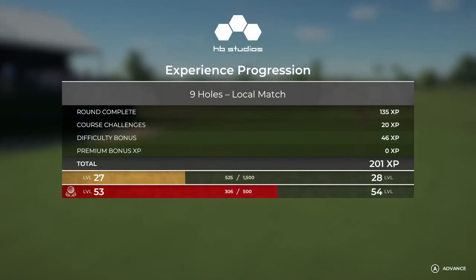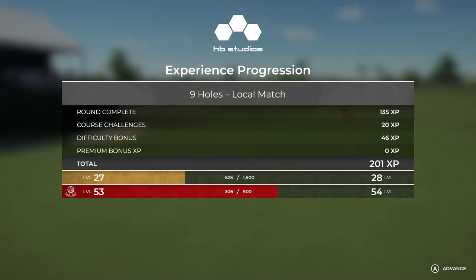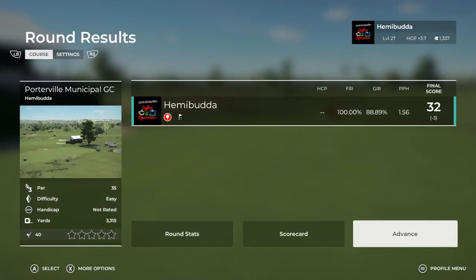Not bad, not bad. Well, that's going to do it for me. I hope to see you back at PGA Tour 2K21 real soon. Until then, see ya.